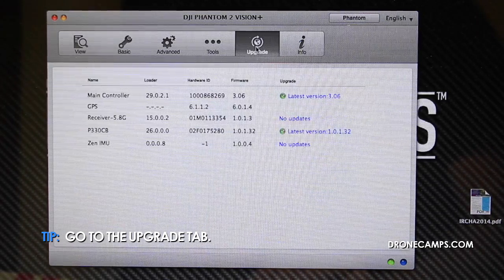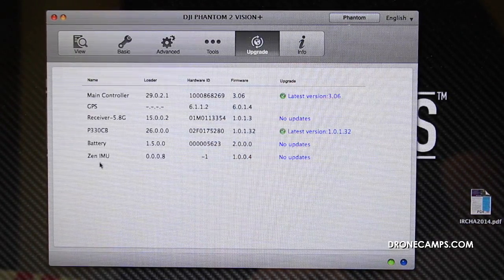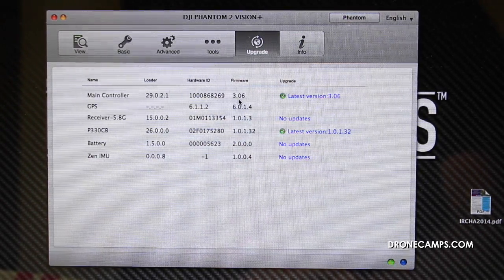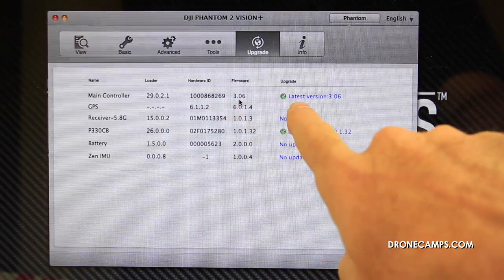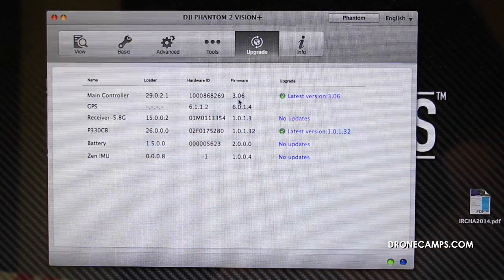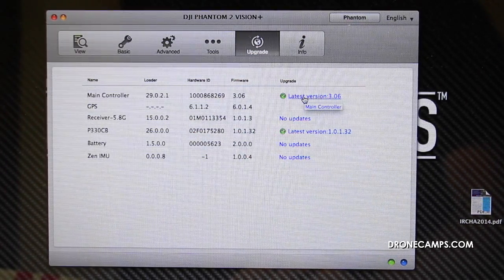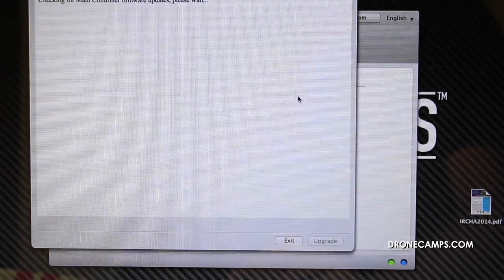Click on the upgrade tab. On the left, it's going to tell you what part of the Phantom it is, the main controller being the main one we want to update. It's going to tell you your current firmware version here on your Phantom, and the one over here is going to be the latest update from DJI. Right now we do have the latest update, but just to show you how this is done, we're going to go ahead and click here.